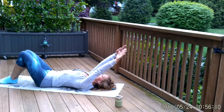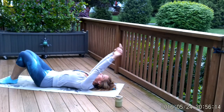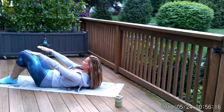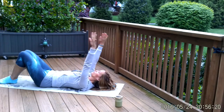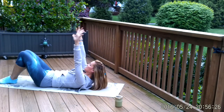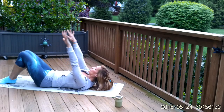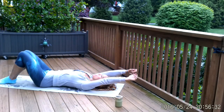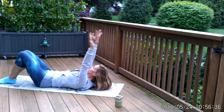Let's do it again. Inhale — reach over your head. Squeeze the inner thighs first, flatten the abdominal wall, and roll up. Two more times — inhale, reach over your head, squeeze the inner thighs, flatten the abdominal wall, engage that transversus abdominis and reach forward. This is your last one. Inhale, reach over your head, just really gentle. Exhale — squeeze the inner thighs, flatten the abdominal wall, and reach forward.